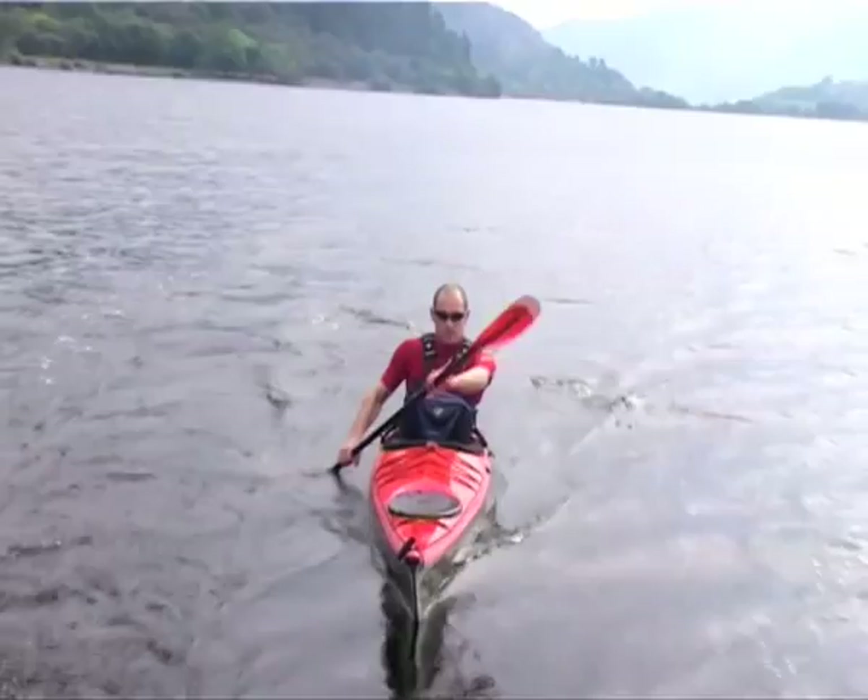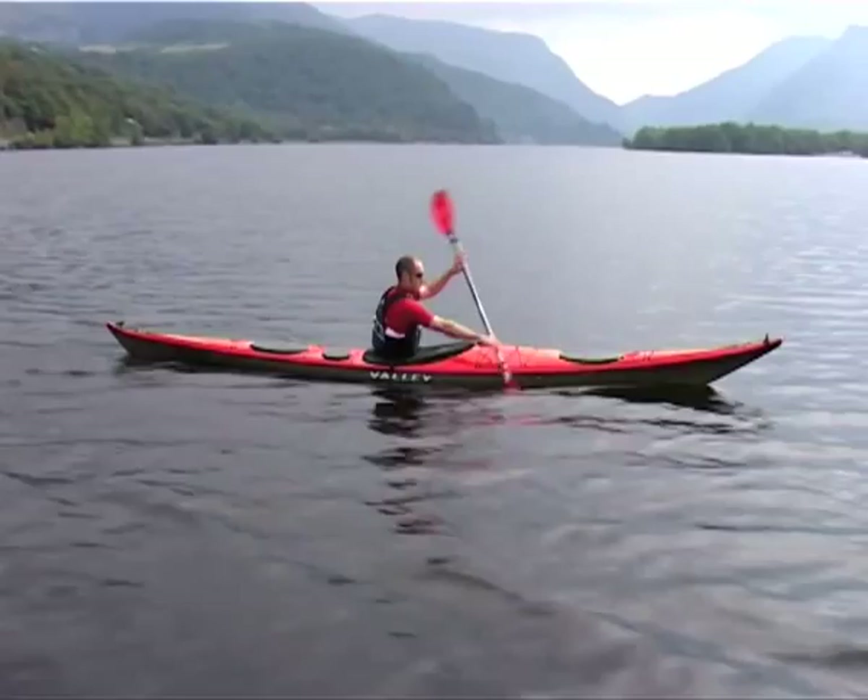Try to sit as tall as possible in the kayak with your pelvis tilted forward and a straight back, allowing free rotation of the upper body.